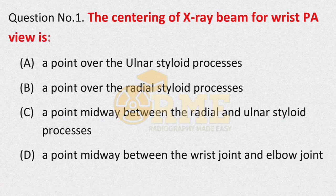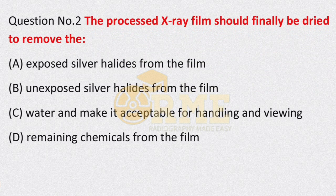Question number 2: the processed X-ray film should finally be dried to remove what? Options: option A is exposed silver halides from the film; option B is unexposed silver halides from the film; option C is water and make it acceptable for handling; option D is weaving remaining chemicals from the film.